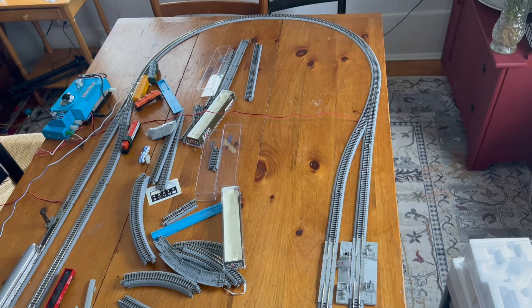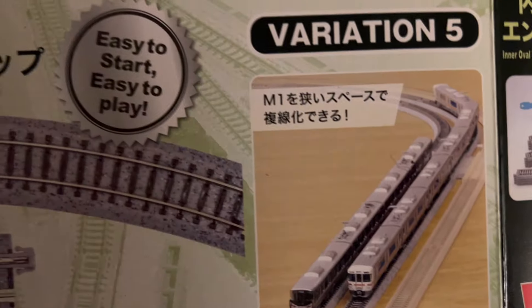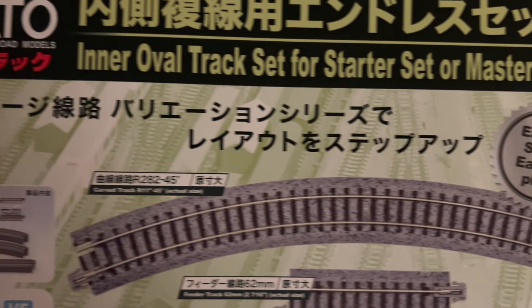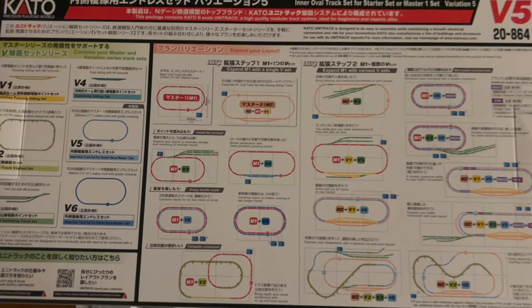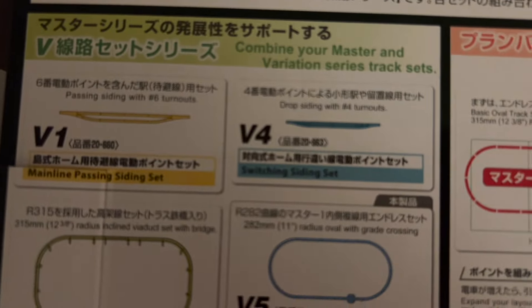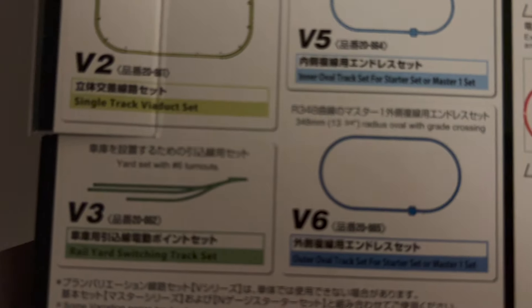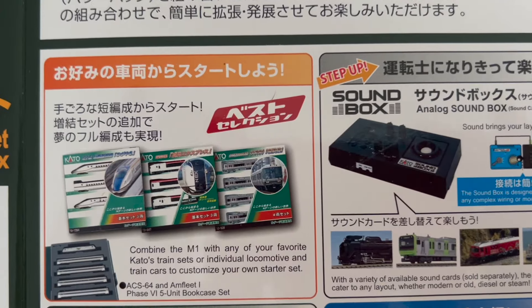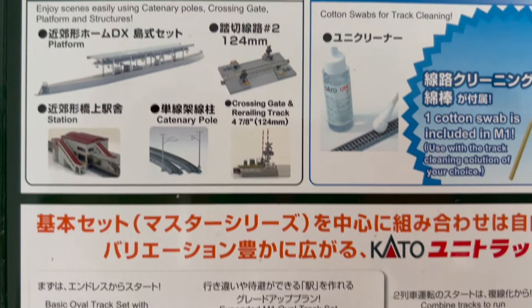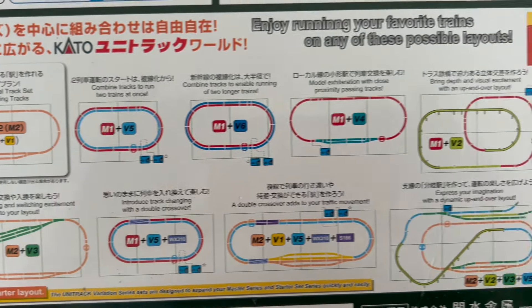I've set this up to essentially equal a double loop because I've got the V5 variation as well. The V5 is an inner oval, so you've got enough track to go inside the M1 master set and create a double track. If we look on the back of the boxes we can see how you can combine Kato track sets to create different layouts, and each box of Kato trains or tracks comes with a nice little booklet that shows you exactly what you need to create each layout. I'm very happy with the Kato unitrack.